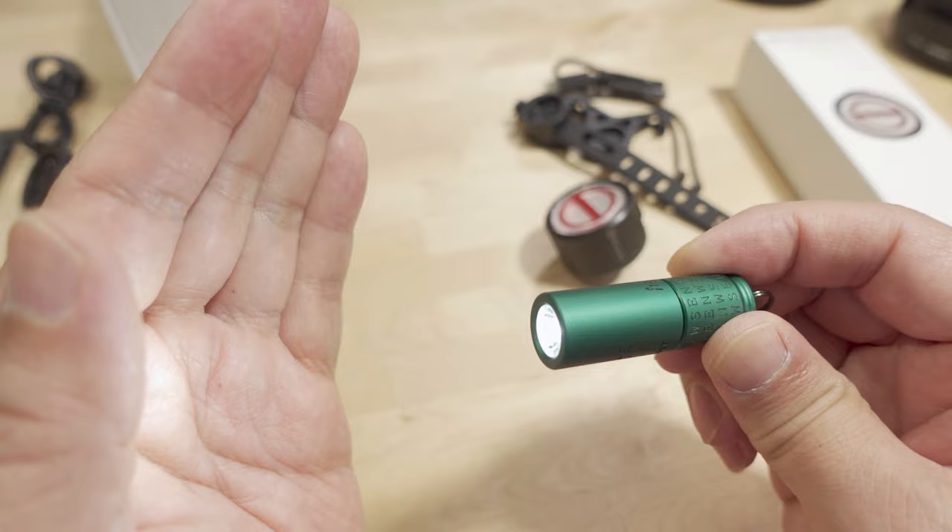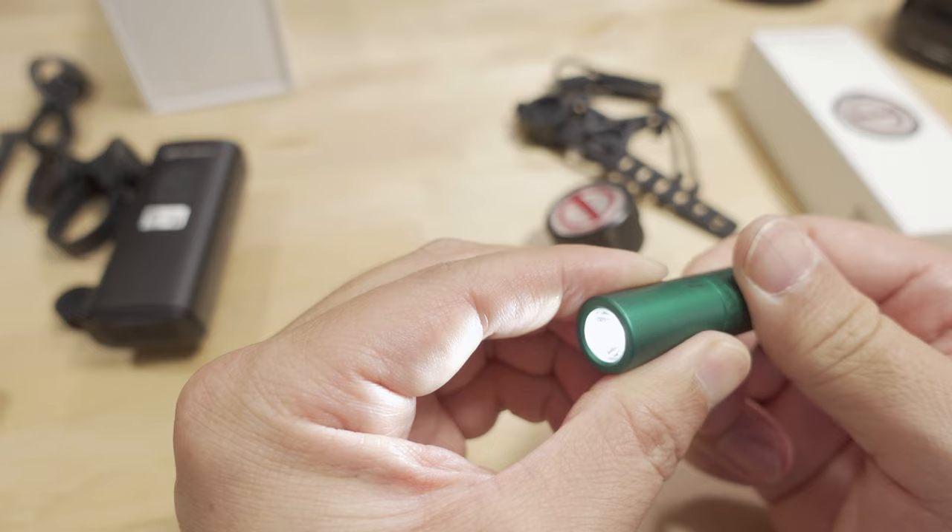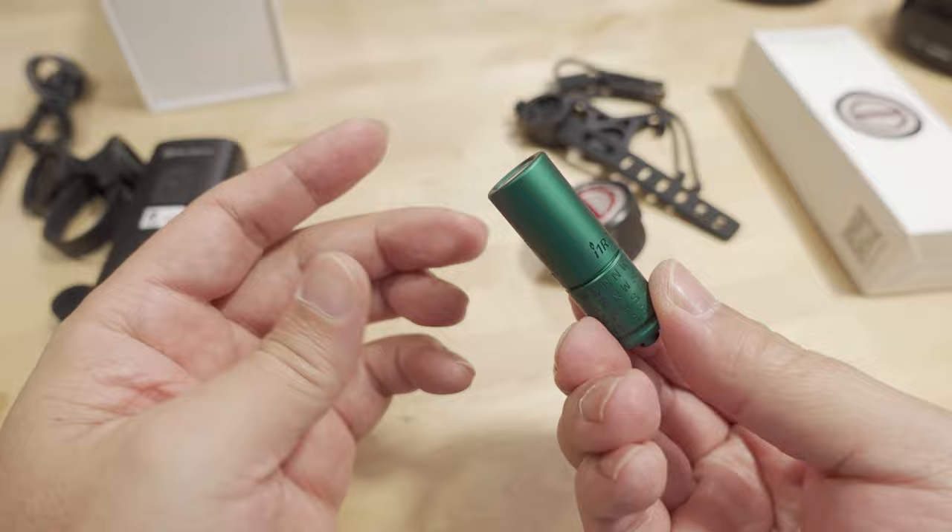It's operated by twisting — twist a little for the 5-lumen low setting. It's not super bright but in dark conditions it'll be pretty usable. Keep twisting to get to 180 lumens, which is way overexposing the camera here. That's a pretty cool little light — something I'll probably take when traveling.